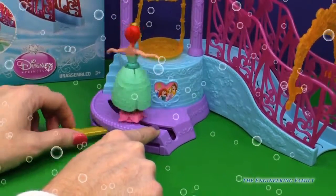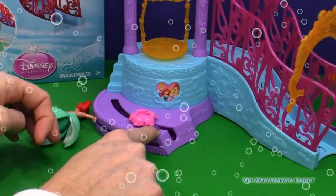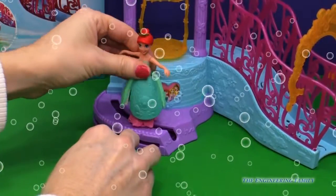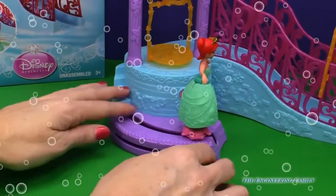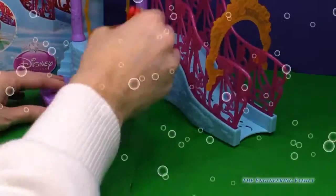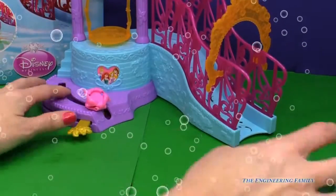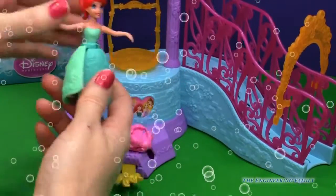Here we go — on your marks, get set, go! Awesome job. Do you want to do it again? All right, Ariel, if you say so. Here we go, and boom! I like it. She flies off. Let's try that again — go way back here. Ready? And we're going to fly off. Great job. Wow, that's a fun little thing to do.